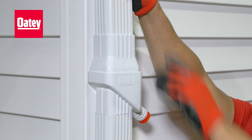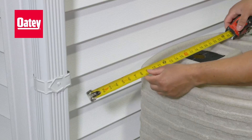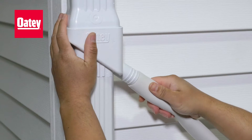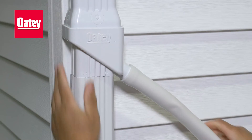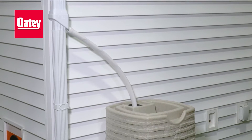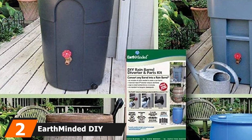Installing this system is super easy and fast. It's designed to work with standard 2x3 residential downspouts, and step-by-step instructions are included in the box. For construction, this system features a durable two-piece design made from tough, UV-resistant PVC plastic material. You can paint this material to match your downspout color.